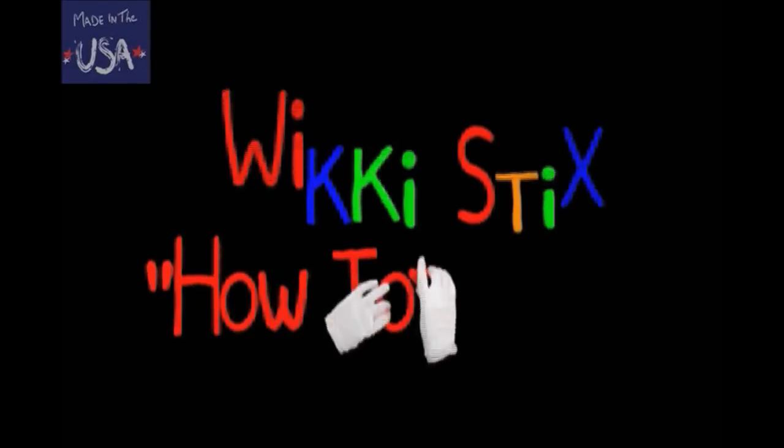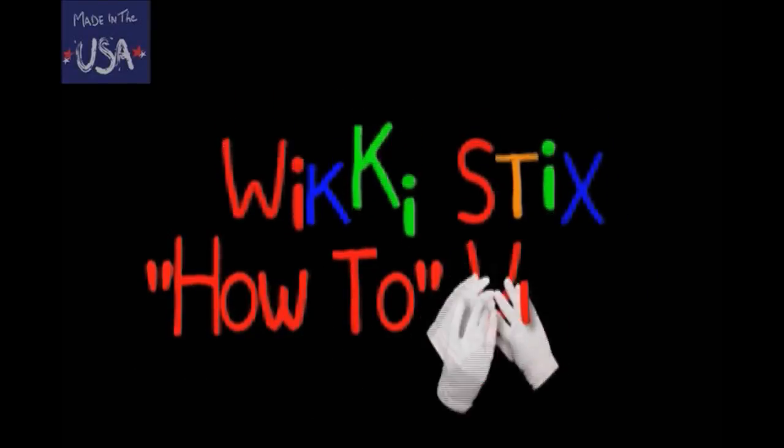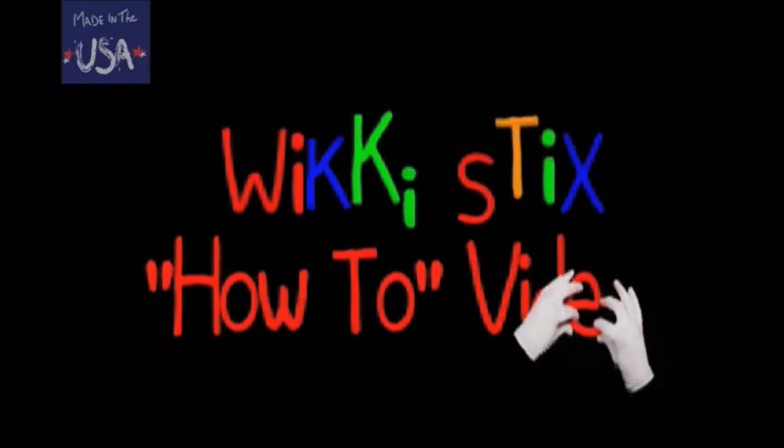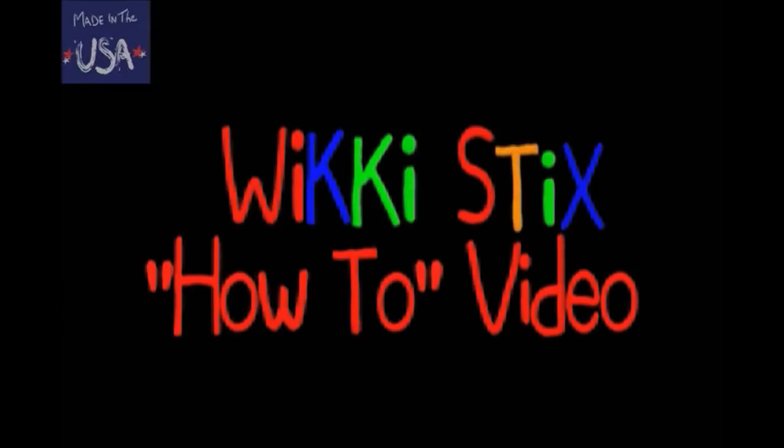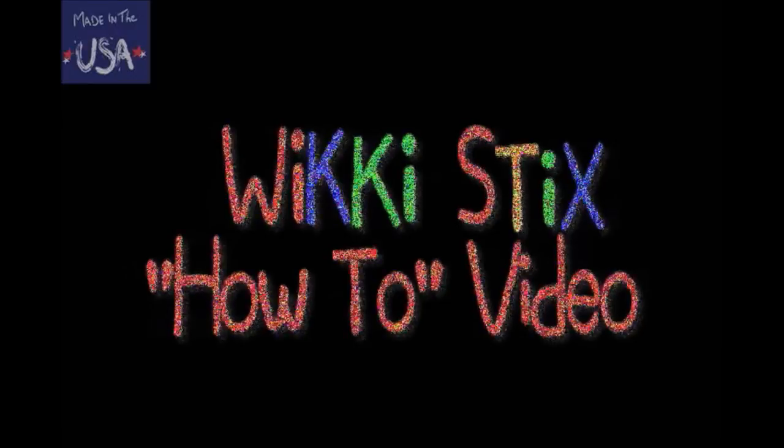With our step-by-step instructions, we'll show you how to build some of the fun characters in Wikiland. Pause the video as you go to better see how our Wikis are designed. When we're finished here, you can use your imagination to design your own Wikistix creations. So here we go!